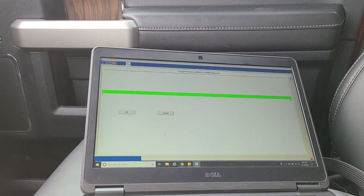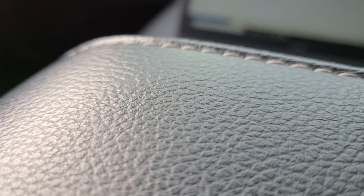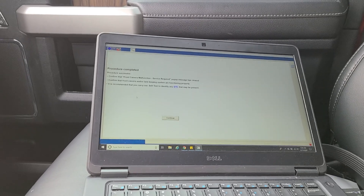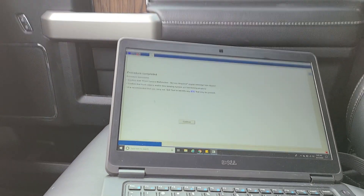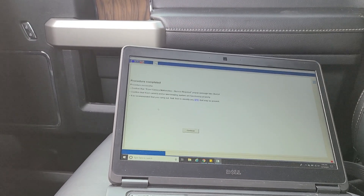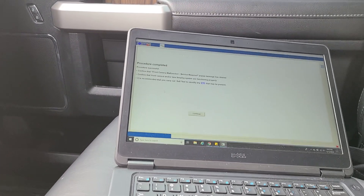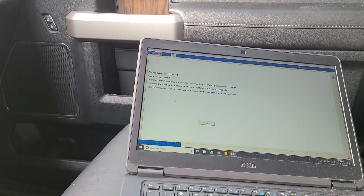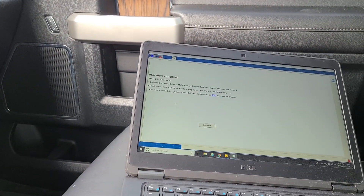Looks like that is complete. We're going to press OK. It says: procedure completed, confirms the front camera function, service indicator and pop-it message has cleared — which it has. During the entire test drive there was a camera malfunction error on the dash. It says: confirm the front camera and/or lane keep systems are functioning properly; it's recommended to carry out a self-test. So I'm going to turn around and go back the way I came.